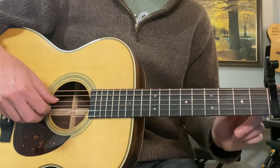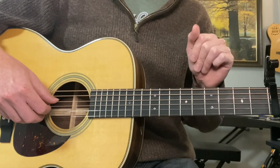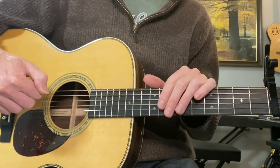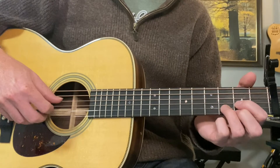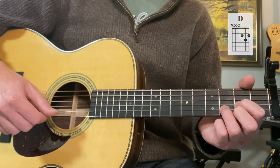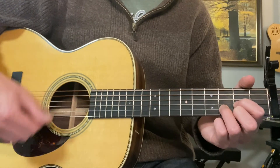Alright, so we have the capo on the 3rd fret. Let's start with the left hand chords and just get the song in our ears, and then we'll get to the right hand fingerstyle part. You could just play this D here, although I'll show you a different one in a minute for the intro.